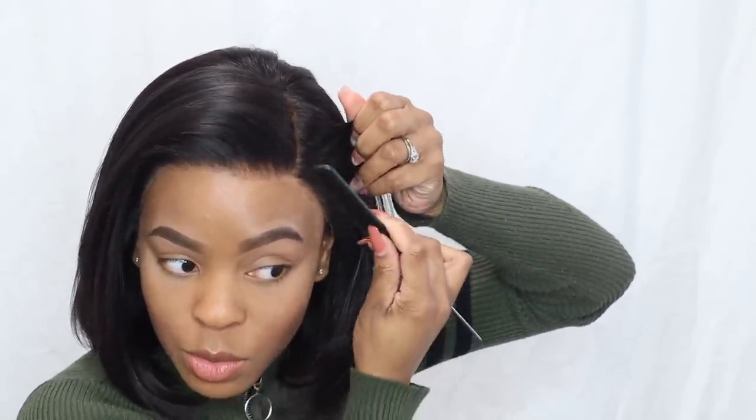Look how freaking natural this looks — I am shook! It's melted and I didn't even melt anything. This looks like my hair. It's nice and tight. Y'all saw me — I didn't put no gel, no foam wrap lotion, no glue, nothing. This is such a natural looking hairline. I don't even want to do baby hair — y'all know I'll be swooping my baby hairs, but I don't even want to do any at all.